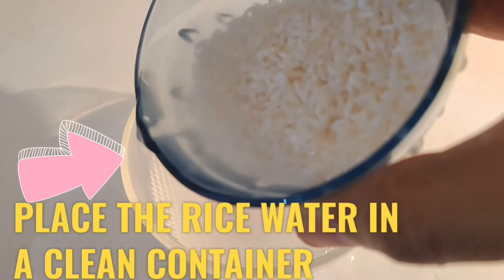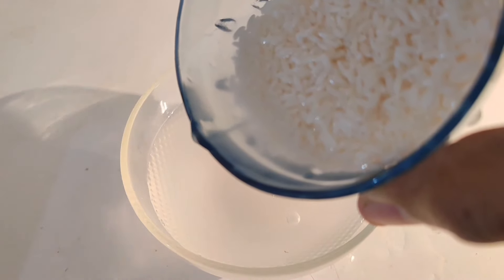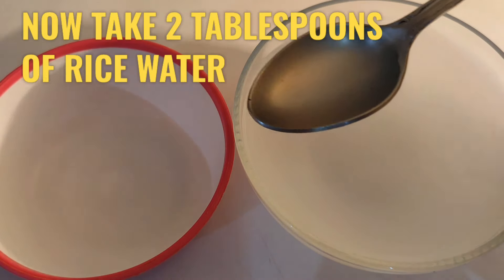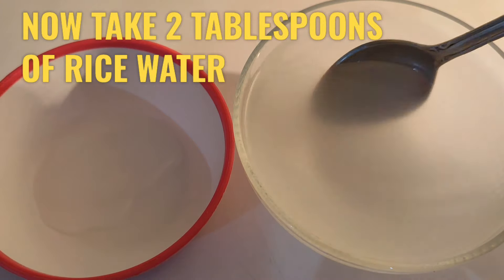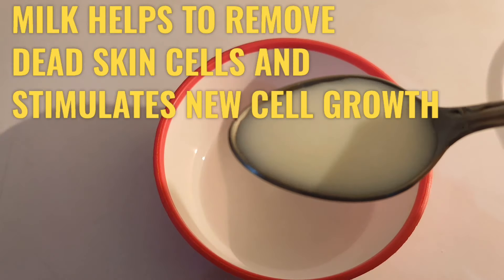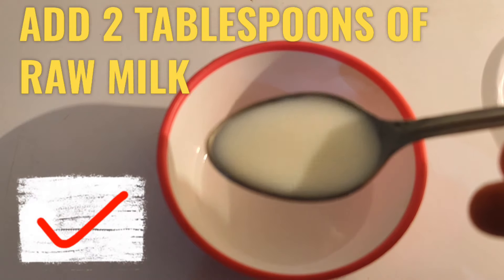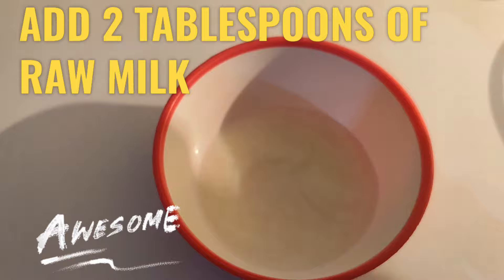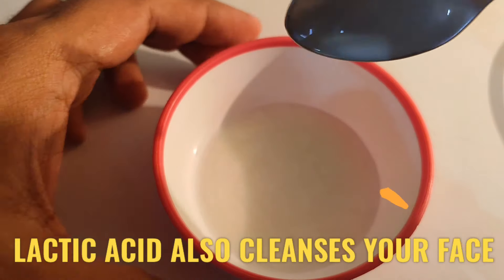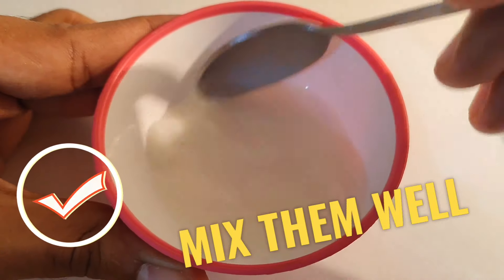Let's make some more of the cleanser. I'm gonna use some more of the cleanser. I'll use the cleanser. The herbs will be used along with the rice and grape juice.